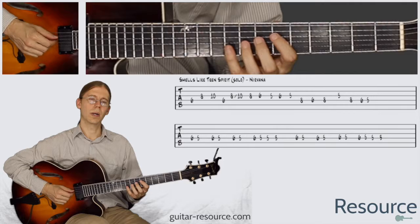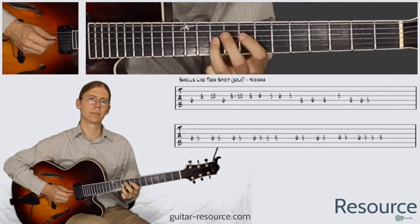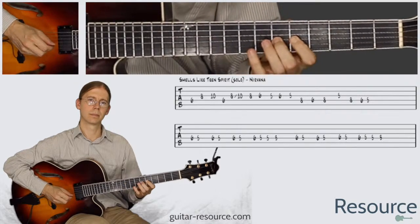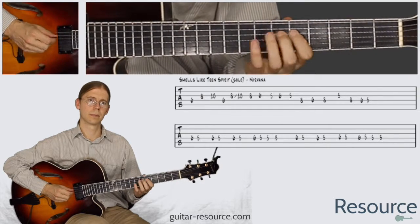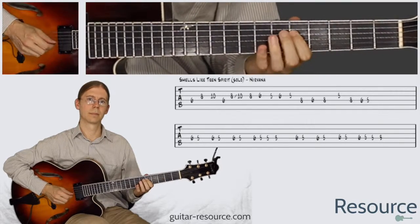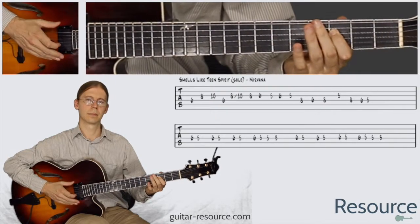Let's try it out. 1, 2, 3, 4, 1... Great.